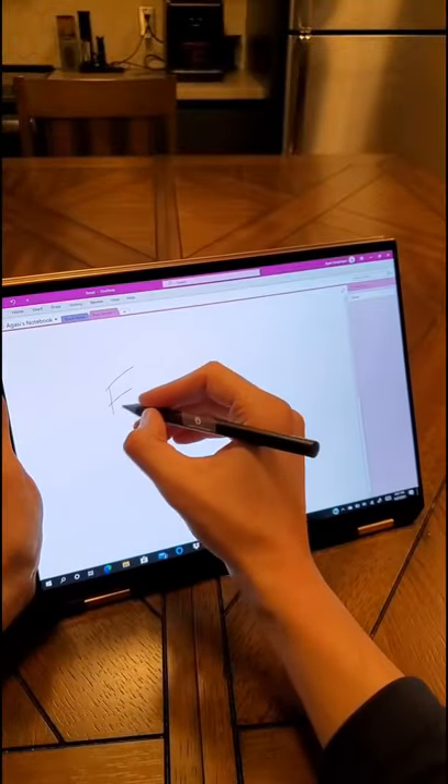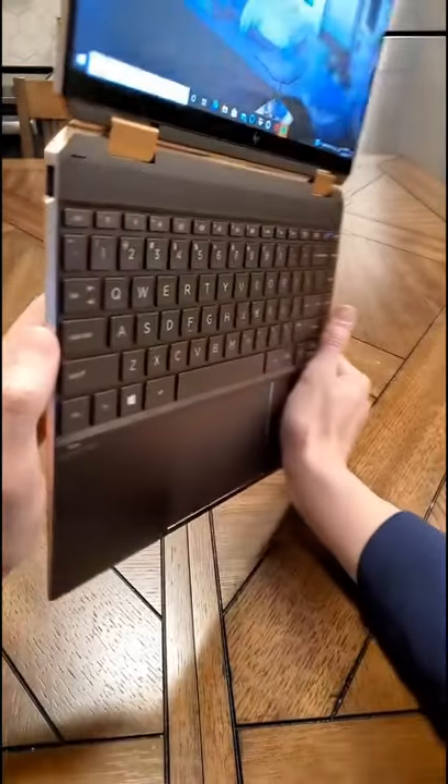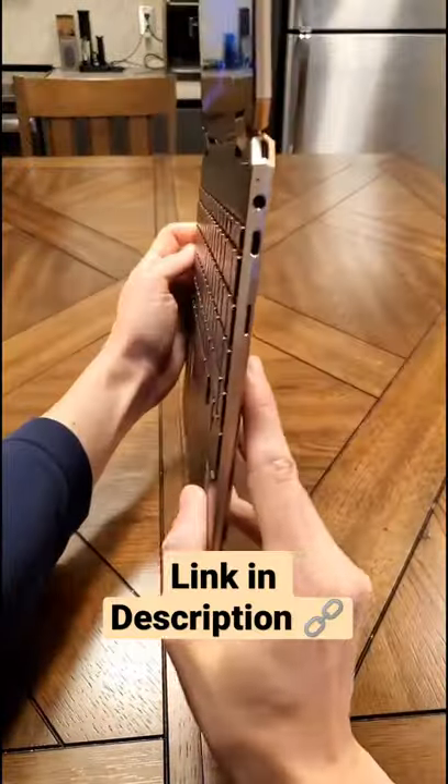Taking notes as a student is super easy. All you gotta do is just flip the laptop over and start writing. The latency when writing is completely not noticeable. It'll get you through your day with a 10 to 12 hour battery life. Check it out.